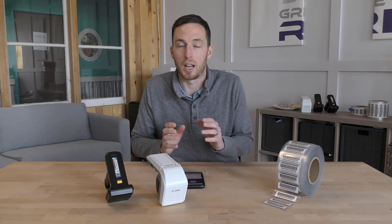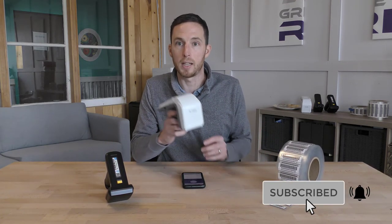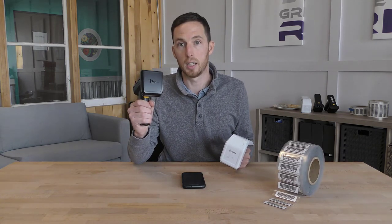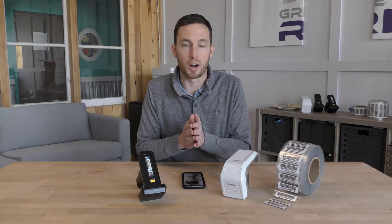I hope this helped you understand the Bluetooth RFID handheld readers — more specifically the Zebra RFD8500 and the TSL-1128 Bluetooth sleds. We hope to see you next time for part three as we're going to take a deep dive demonstration into the Gray Trunk RFID asset tracking software. Until next time, we'll see you then.